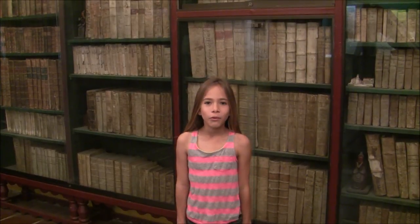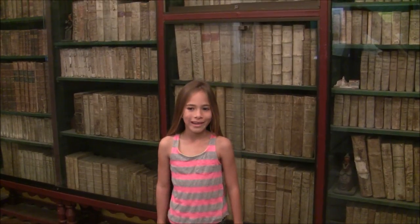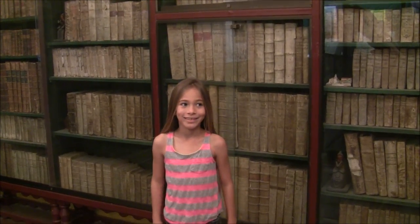We are here in one of the oldest libraries in California. It still contains many original books collected by the Franciscans. There are a lot of these.